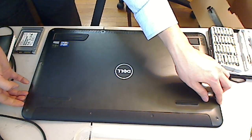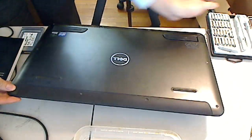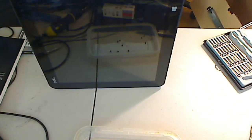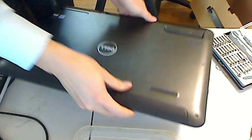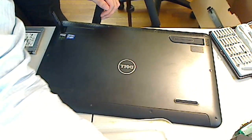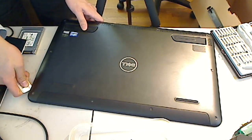Alright, so I removed all ten screws. I'm trying to pry and see if this case just pops up on its own without any resistance. So far I don't really have any luck — I think it has something to do with this piece of rubber. I probably need a credit card. I have a little bit of card here; let's see if this will do the trick.